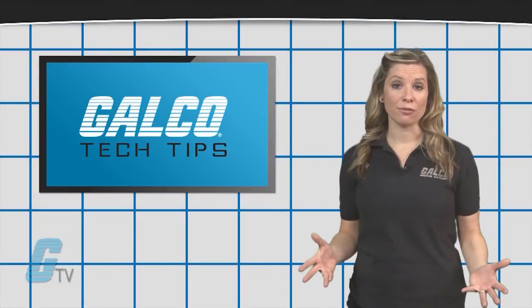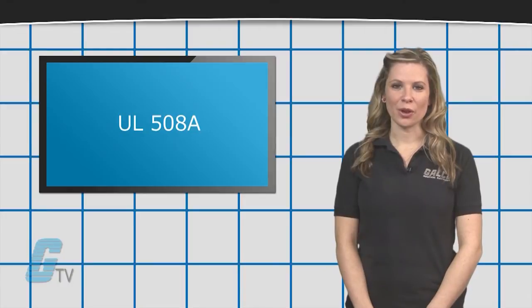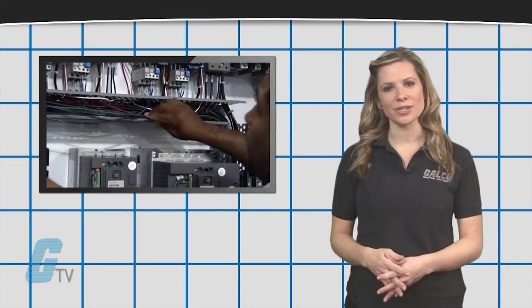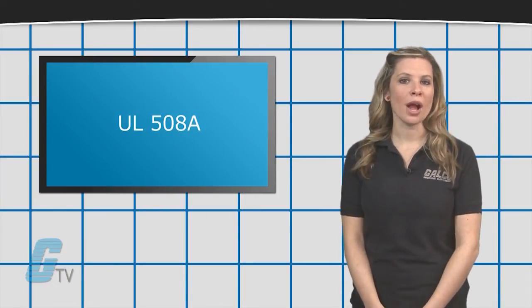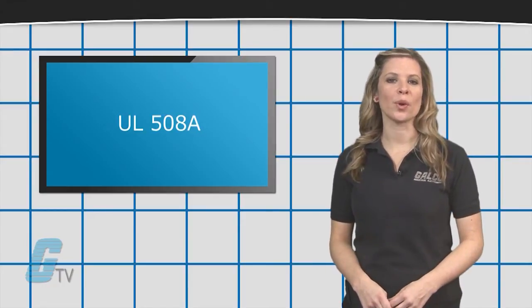This should not be confused with UL-508A. Industrial control panels are covered under UL-508A, which is a standard for panel builders in the construction of panels. UL-508A requires proper components, wiring methods, and short circuit current ratings.